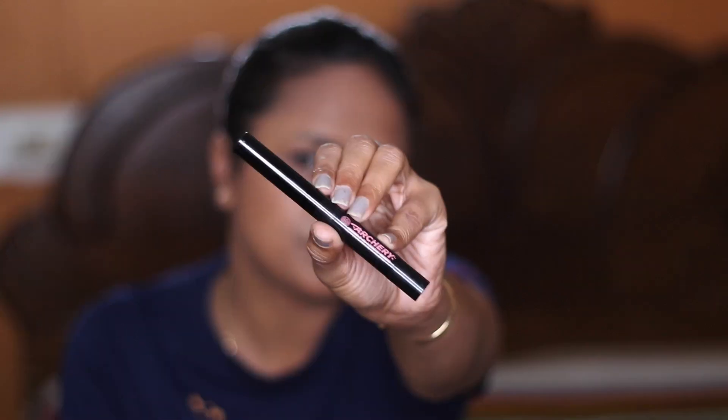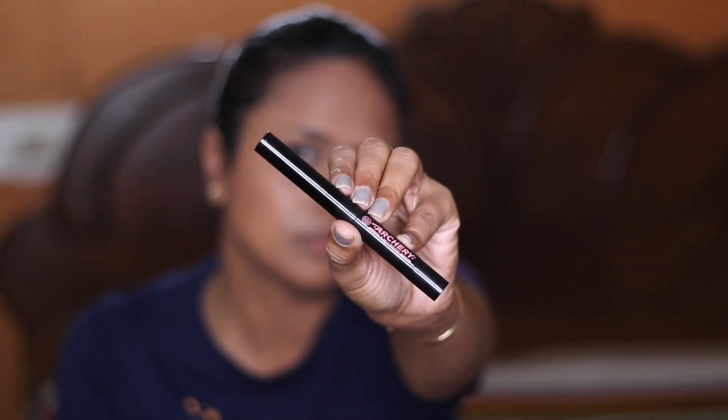For my brows, I'm going to use the Soap & Glory Archery 2-in-1 brow setting and sculpting pencil.